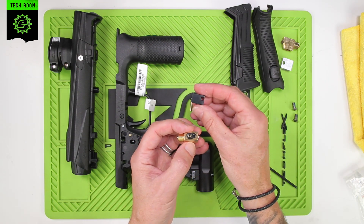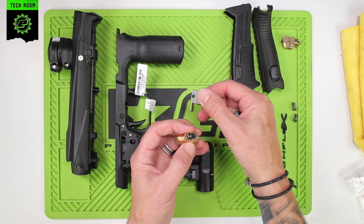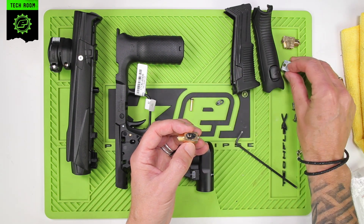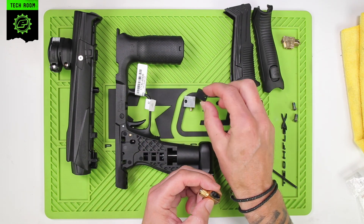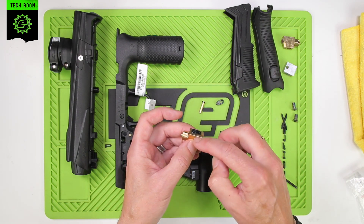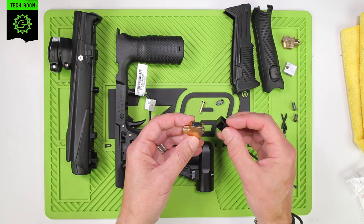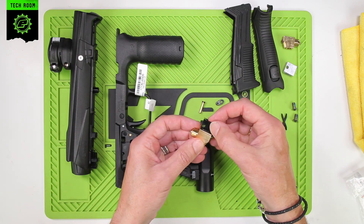With the new transfer block — the old transfer block could be placed on either way around, but the new transfer block has to be placed on one way. That goes with the hole towards the main three-way valve body, so the hole faces down towards the three-way valve body.